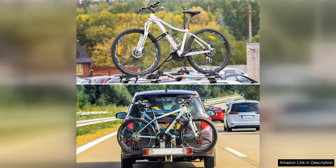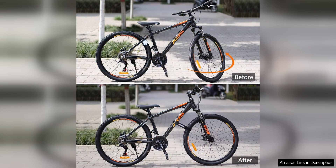Durability is another key feature of these straps. They are made from high-quality materials that are built to last, so you can rely on them for many trips to come. The sturdy construction ensures that the straps can withstand the rigors of transportation, including bumpy roads and rough terrain.